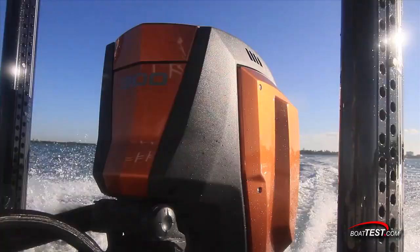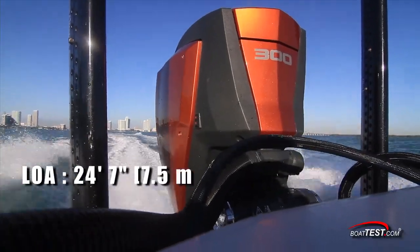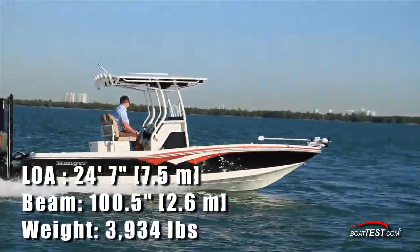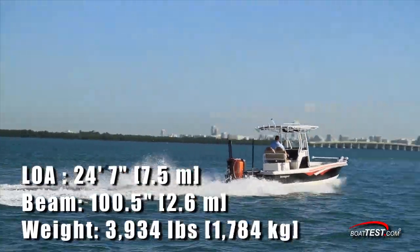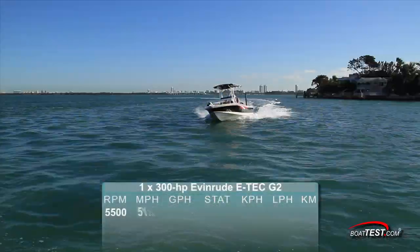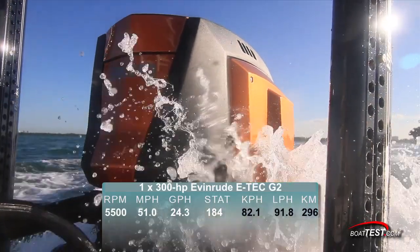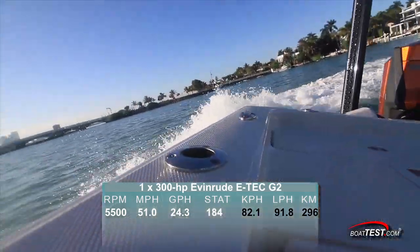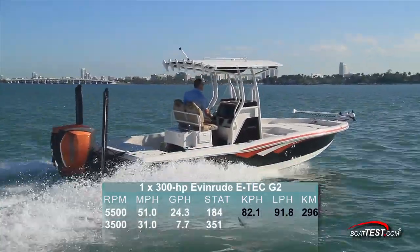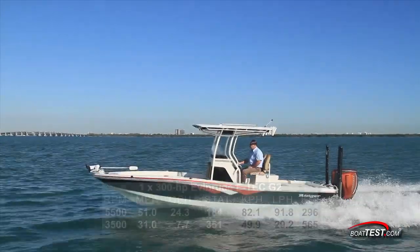Let's look at it as a single engine on a completely different test — a bay boat with a length overall of 24 feet 7 inches, a beam of 100 and a half inches, and a test weight of 3,934 pounds. The Evinrude ETEC G2 300 hits its top speed at 5,500 RPM and 51 miles per hour, producing a fuel burn of 24.3 gallons per hour. Best economy with this single installation came in at 3,500 RPM with a speed of 31 miles per hour and a fuel burn of 7.7 gallons per hour.